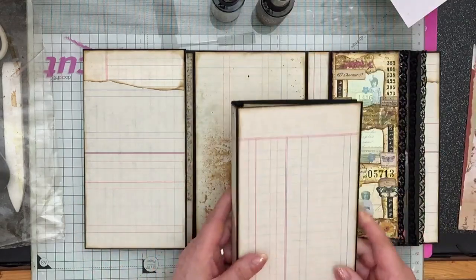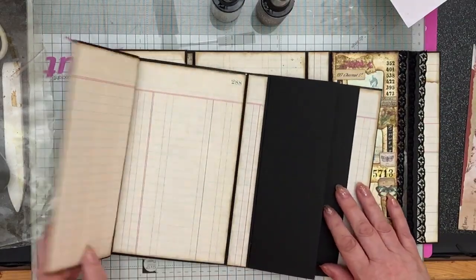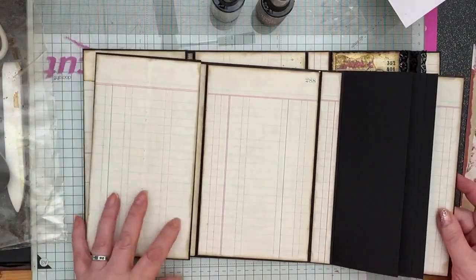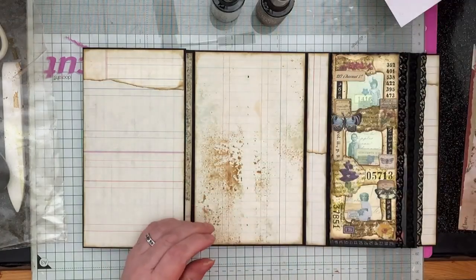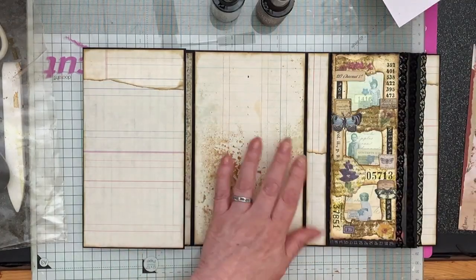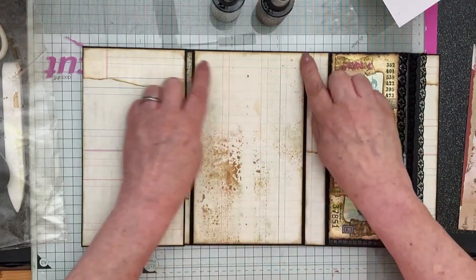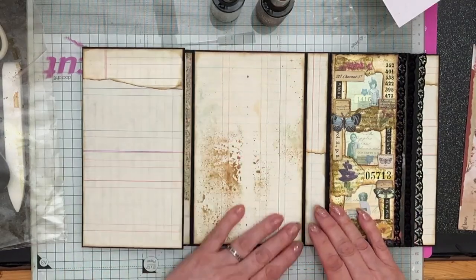Earlier — or yesterday, we made and covered the black folio. I've got two on the go, just to confuse matters. This is the one I've started on, and if you buy one from my Etsy shop, this is how it will be finished.